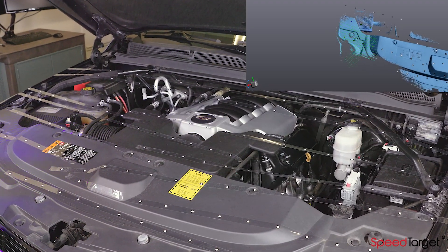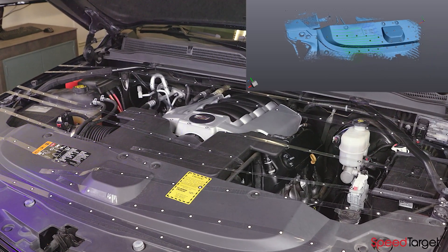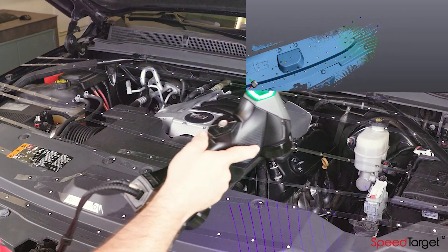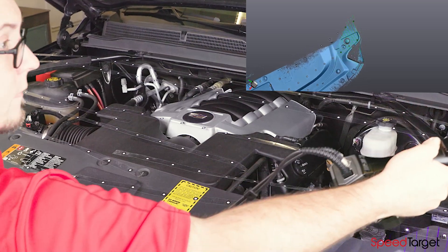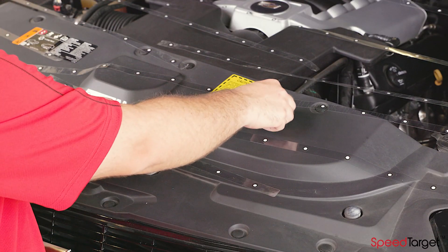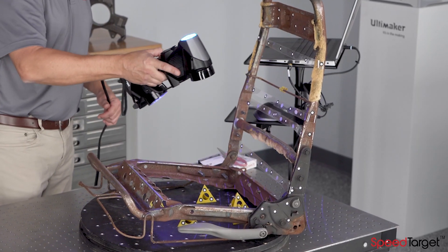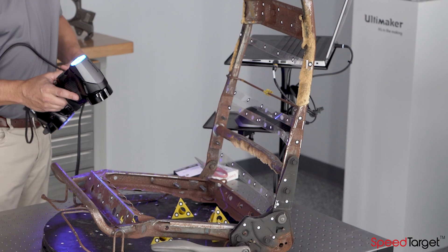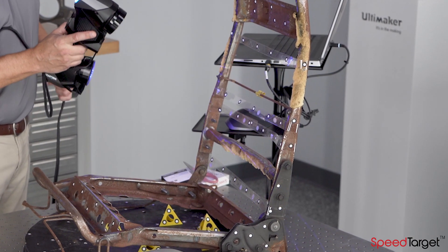SpeedTarget is great for complex geometries as well. You can stretch SpeedTarget over long voids versus trying to target all the individual parts. And if you need a few more targets, you can manually add them as needed. Many projects can take advantage of using traditional targeting methods and the SpeedTarget system together.